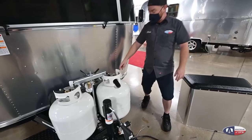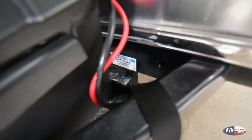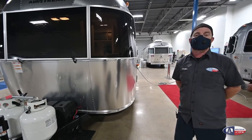You have an external LP port right here behind the battery box. It is a pre-regulated 25,000 BTU service — it's going to be good for a small camping stove or maybe even a little space heater. We're going to find a little rubber hose inside that will fit that fitting.